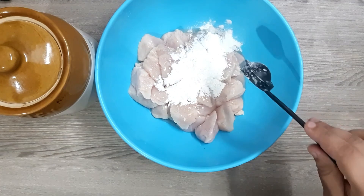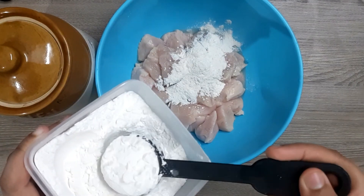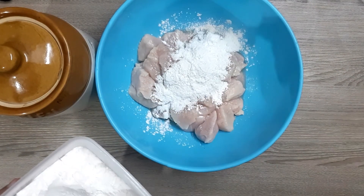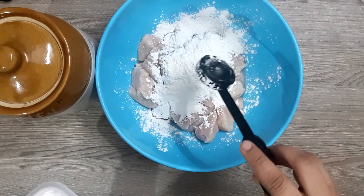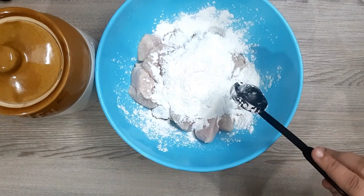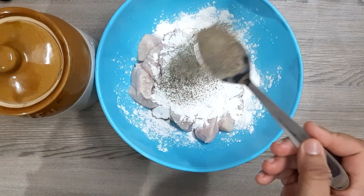Add 2 tablespoons of corn flour, then add 3 tablespoons of corn flour. Pour 1 tablespoon of corn flour.